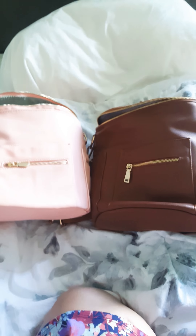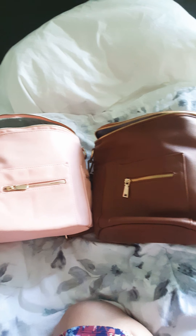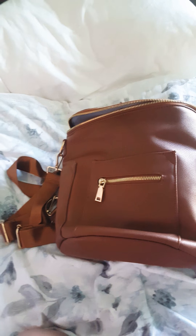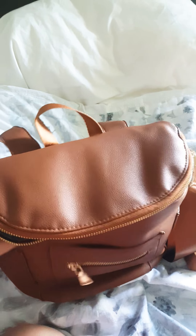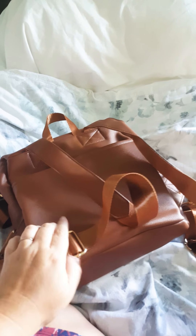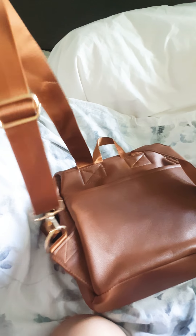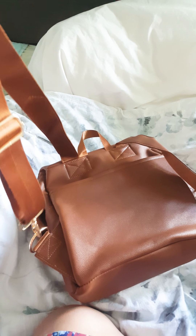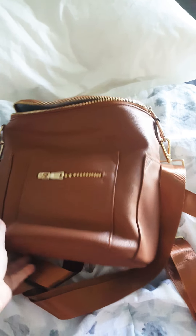Side by side, they look about the same size — just a little bit of a difference. But I think the biggest game changers on this one versus the other two are the grab handle and these really good straps. As a plus size mama, this is the setting I have it on and there's still plenty of room to go. It fits nicely halfway down my back, which makes it much more comfortable and wearable than the Miss Fong mini.